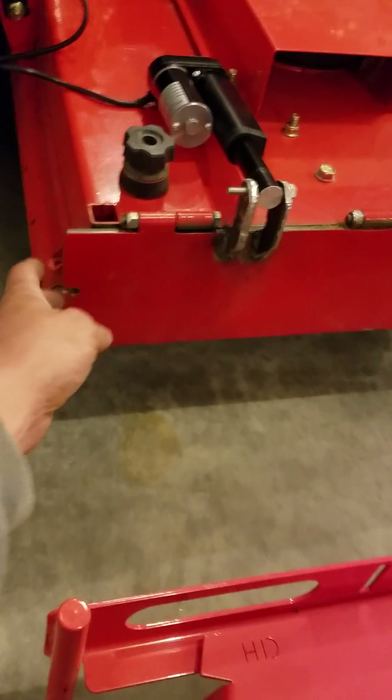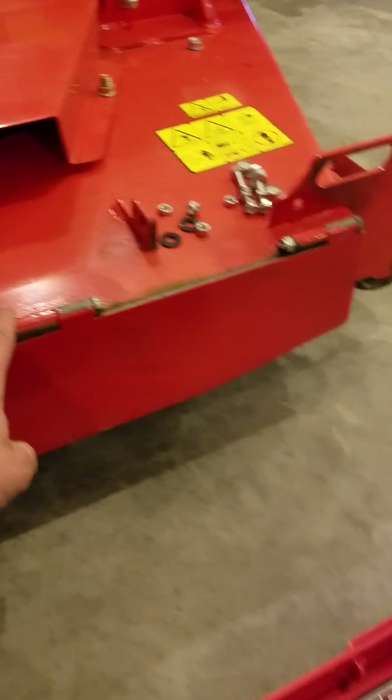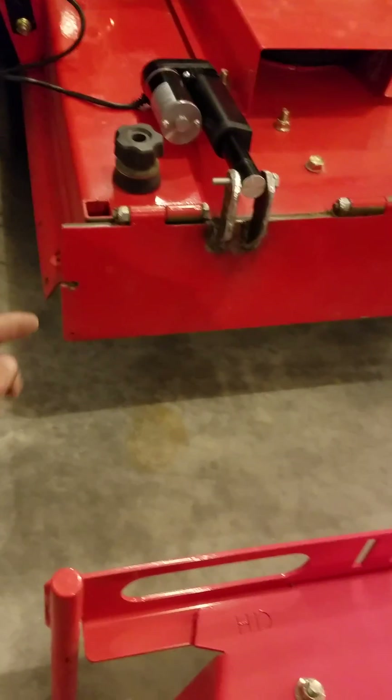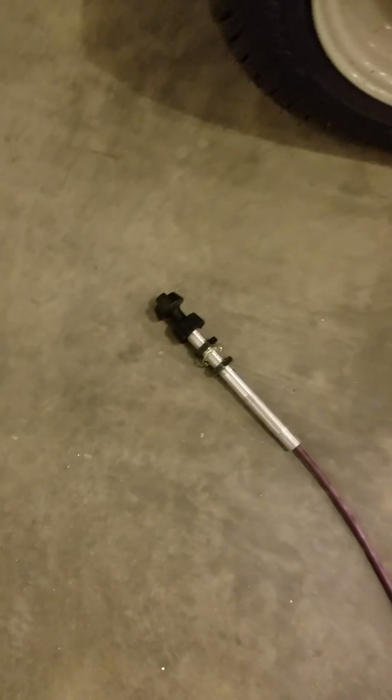I built a thick steel plate, made my own hinges, welded them, stuck a bolt through them, and then I did hook a cable right here. That first try worked, but it was a little heavy for it.